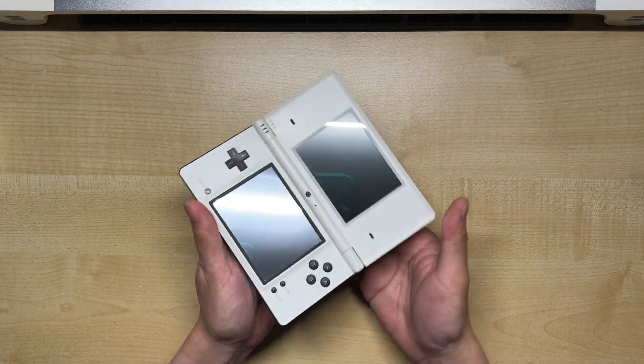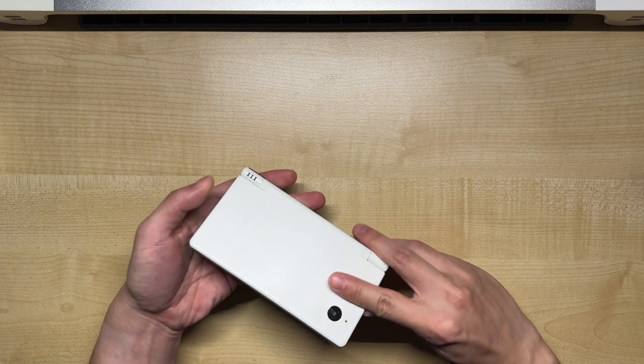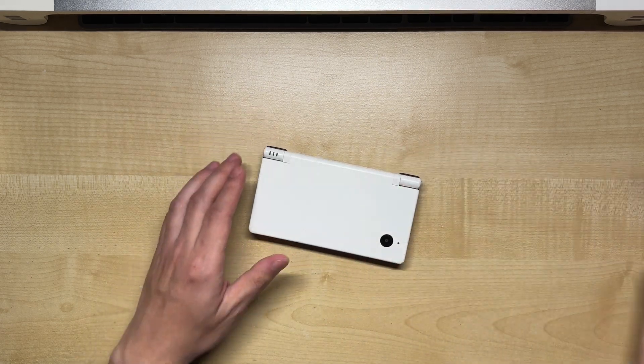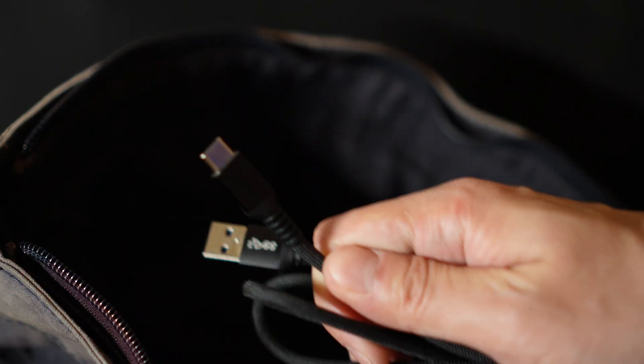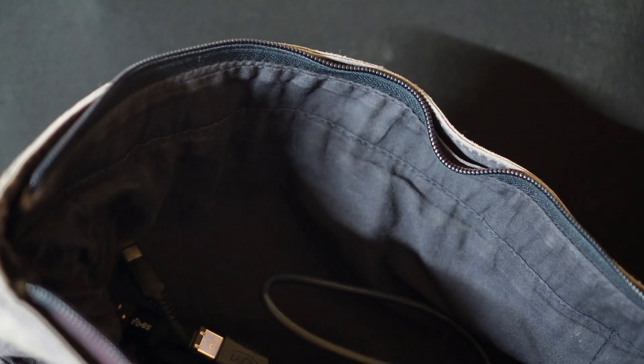I got this Nintendo DSi a while back from the flea market, and while it's cool and all, I couldn't help but wonder how great it would be if I could charge it with the same cable as my phone and laptop, instead of needing to carry a dedicated charging brick just for this console. Sure, it's just one extra cable, but given that it's a portable device meant to be used on the go, every bit of space saving helps, and that's how we ended up here.